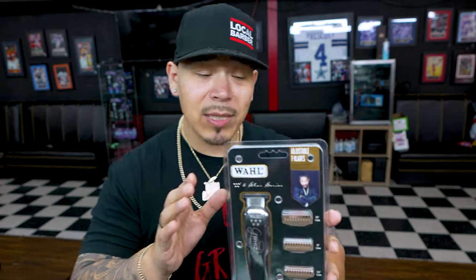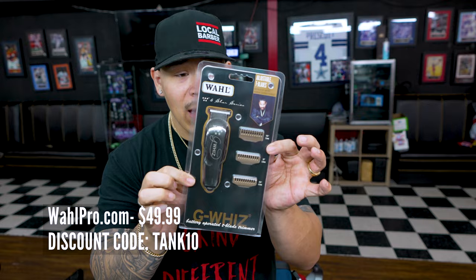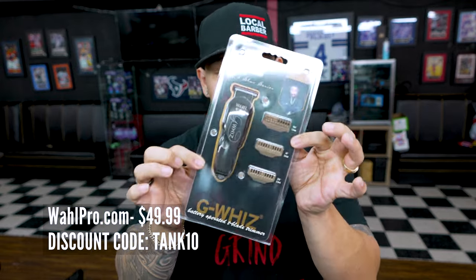It is a battery-operated trimmer. I really haven't seen anybody in the barber community using this, at least not recently. So I'm gonna go ahead and put this thing to use — use it to line up, to bald out, see how good this trimmer is. I'm not 100% sure how much it is but I'll put the price on the screen. We're gonna jump into this video seeing exactly what it does in a regular barbershop type scenario.